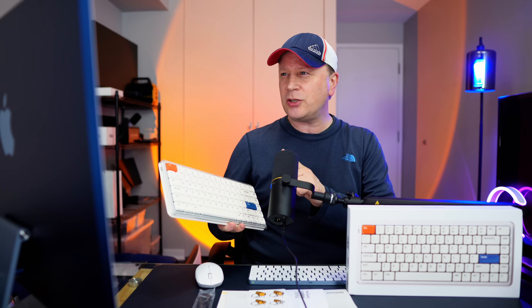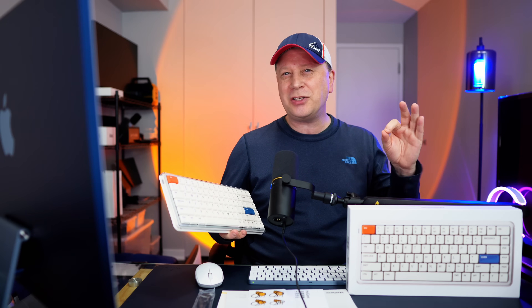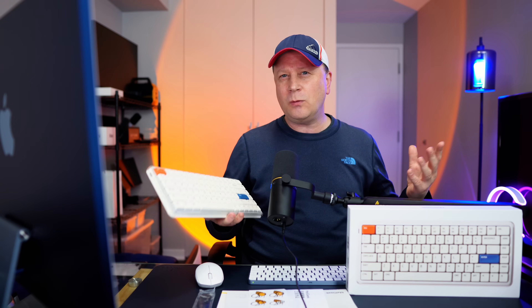This is actually an 83-key, 75% mechanical keyboard. They actually gave it the name O2 — they said it's for Productivity Oxygen, O2. You get the idea. But let's find out a little bit more about this and what makes it so different.